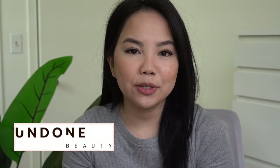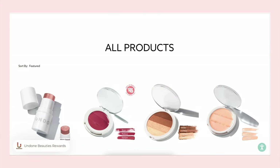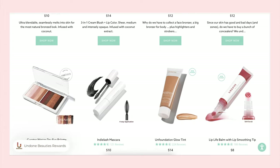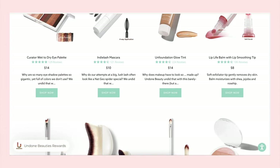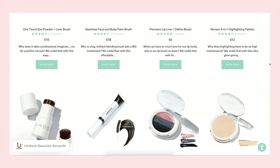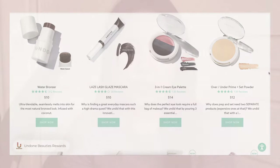Welcome back to my channel! Today I'm going to be reviewing and demoing some products from the brand Undone Beauty. This video is not sponsored in any way and I bought everything with my own money. The reason why I wanted to try out Undone Beauty is because they create products that are supposed to be multitasking, minimalistic, and clean — so if you're into that no-makeup makeup look, some of their products are definitely going to be for you.